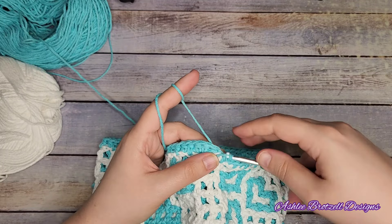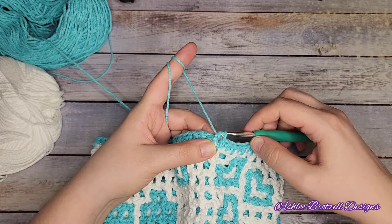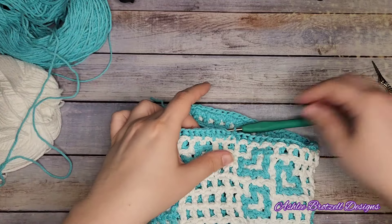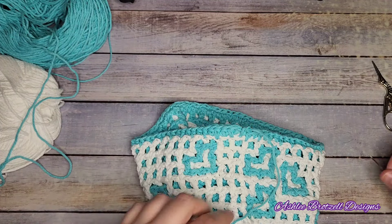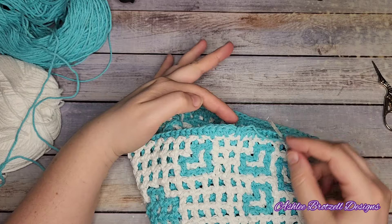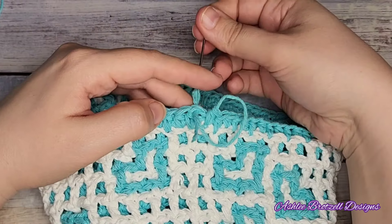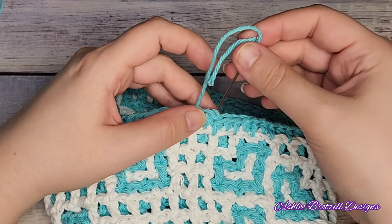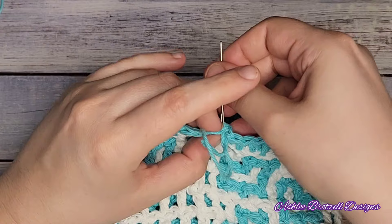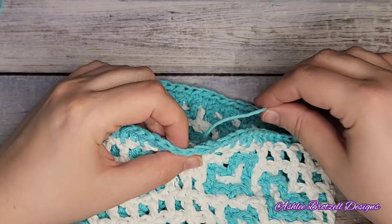I forgot to yarn over - okay, here we go. Do your half double. Now it's time to join - we're going to cut this off, pull it through. This is usually called an invisible join. We're going to take this yarn, go through the stitch that we are going to join through, and then come back and go into the hole where it was coming out of. That makes the top look like little V loops all the way across.